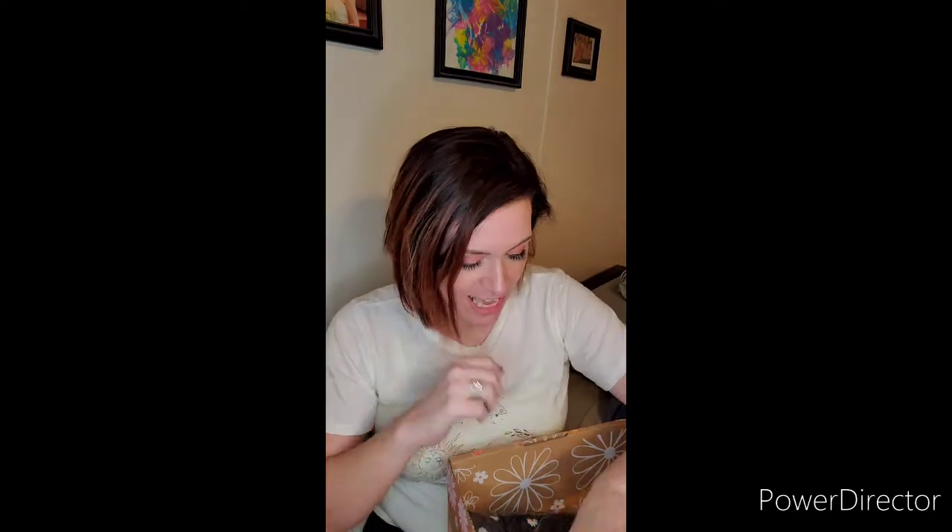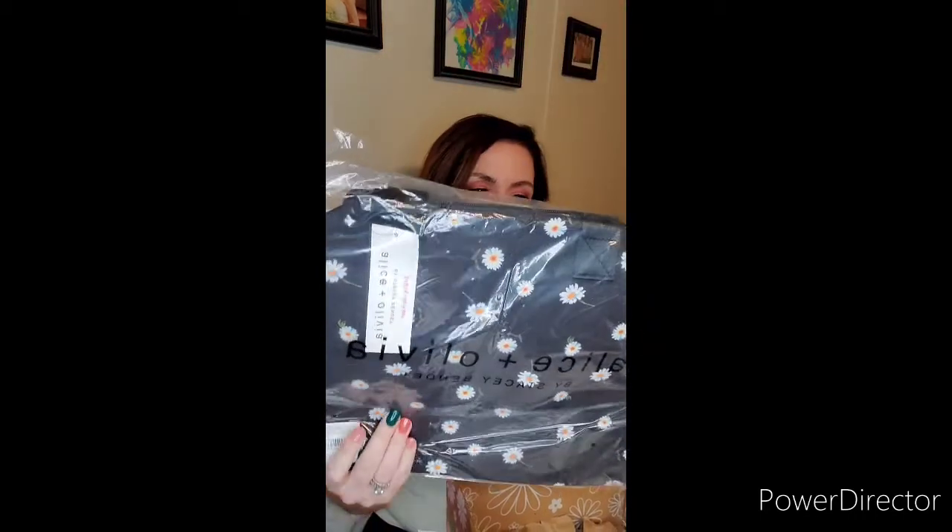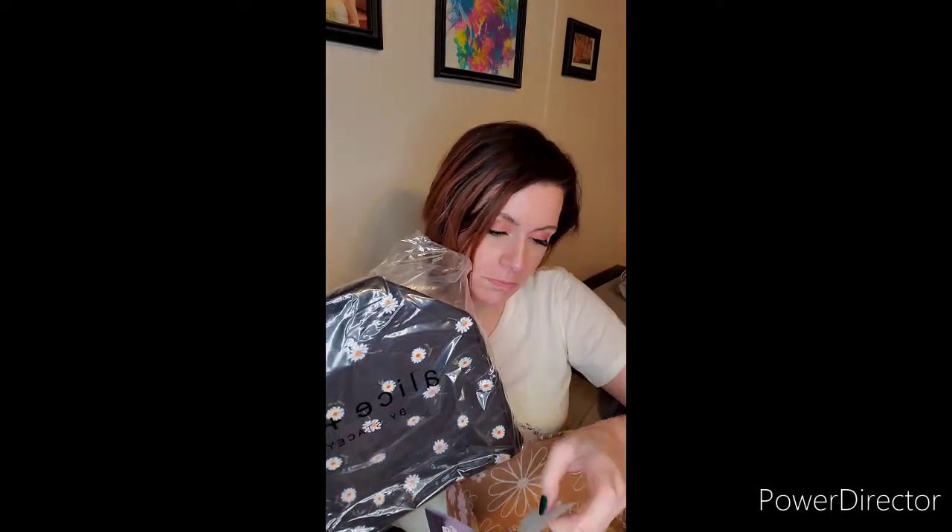And then last but not least — look at the cute daisies on that. This is an Alice and Olivia duffel bag, and this retails for — drum roll — $150. Wow.